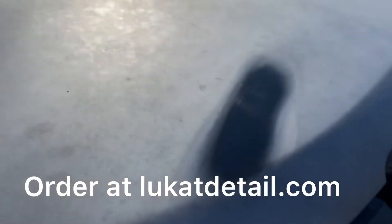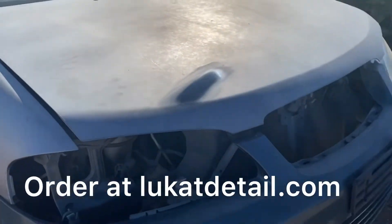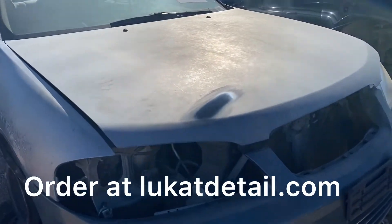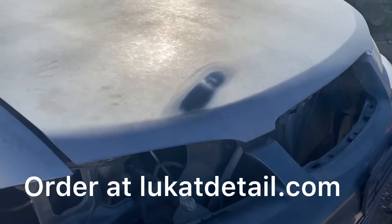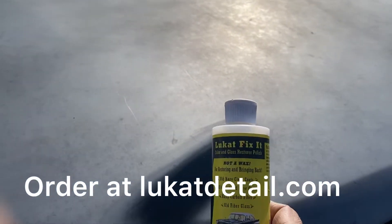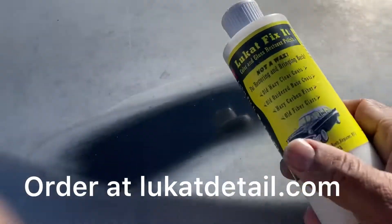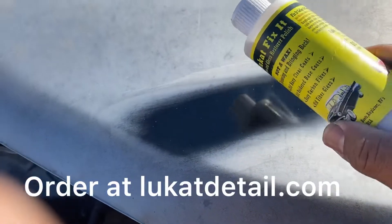But look at this right here — look how nice that came out. This is color base coat that's been polished back. We got the product for it, it's called Lue Cat Fix It. This will bring this back. You see the shine on that thing?